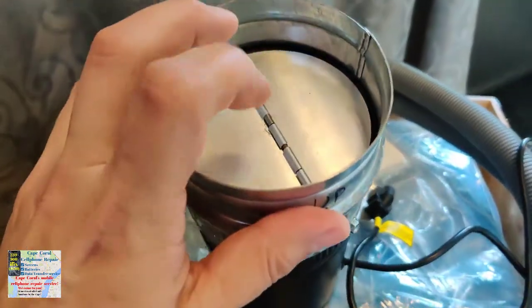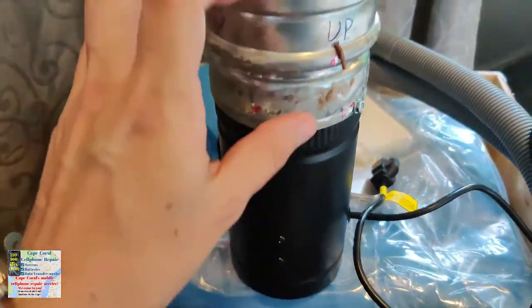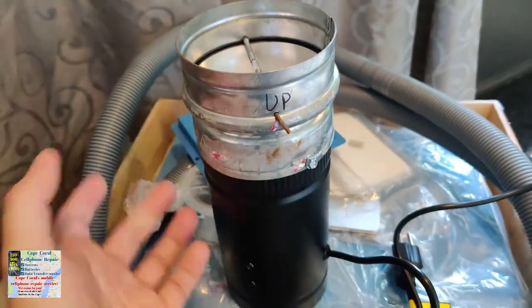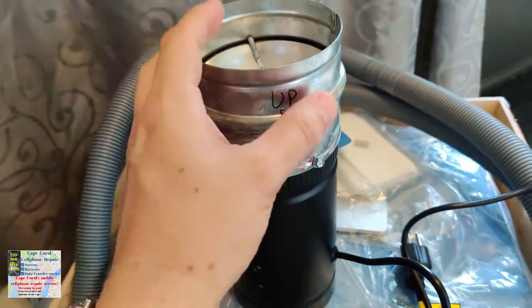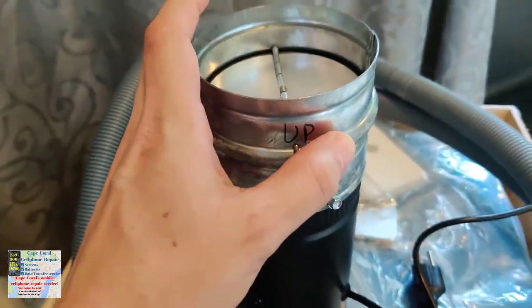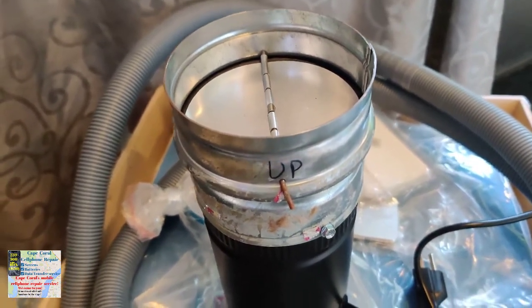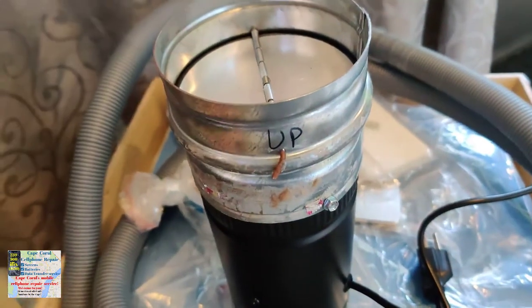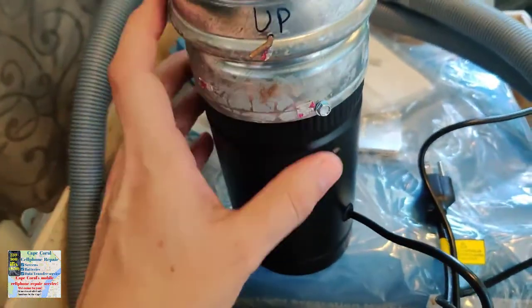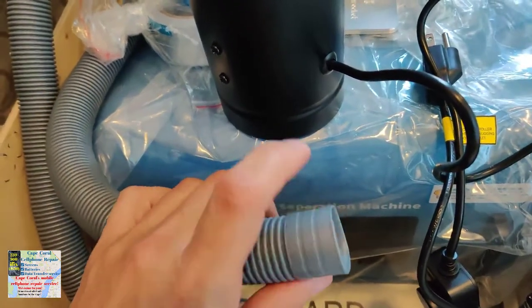We're going to have a duct exhausting out to the eaves. Notice there's a flapper inside that lays down when the fan is off, but when the fan comes on they open up and force the air out. This is important for your conditioned space — you don't want cold air coming in when you're not using the machine, or cool air escaping when you are. It also keeps bugs out. You really want one of these; don't just get an inline fan without a flapper.